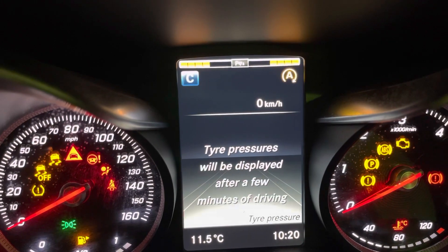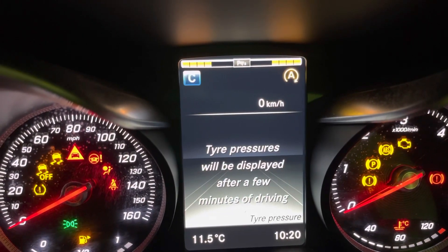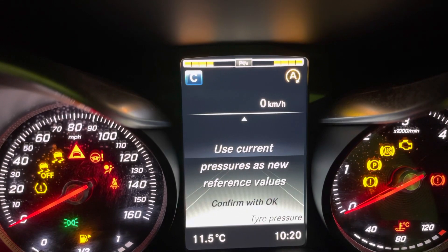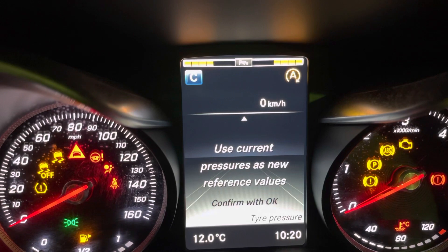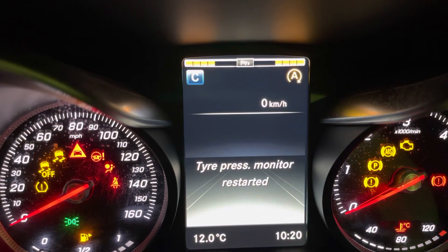Pressures will be displayed after a few minutes of driving. That's because we've switched it off, blown the tyres up and now they're OK. So you press Down, use Current and set with OK. Press OK.